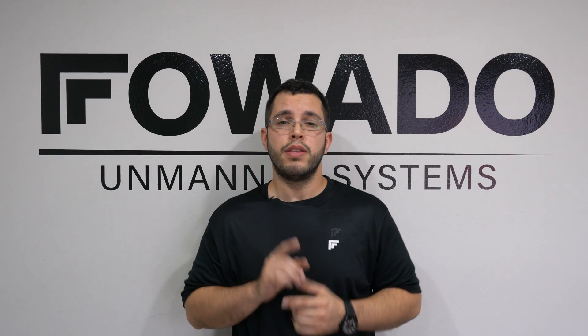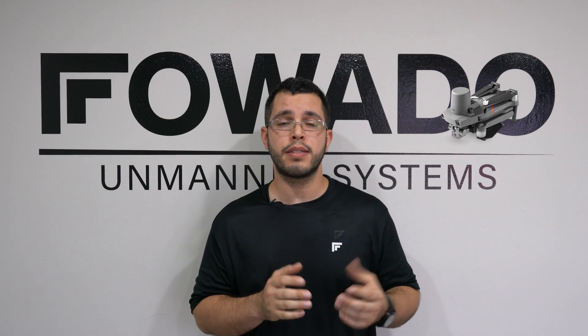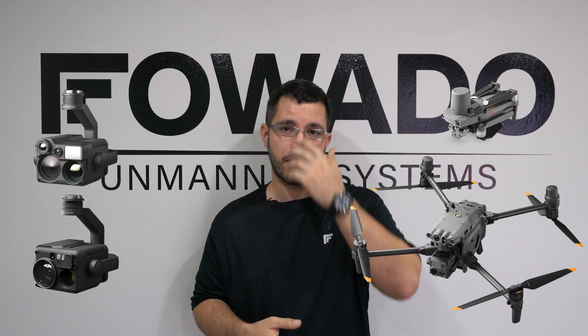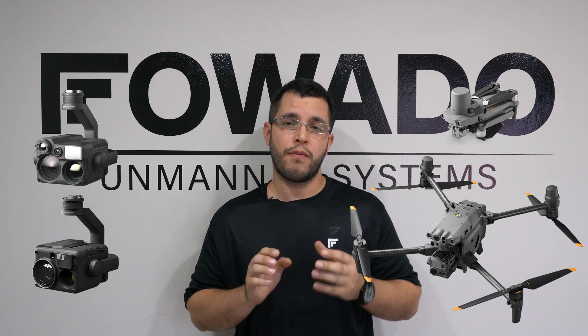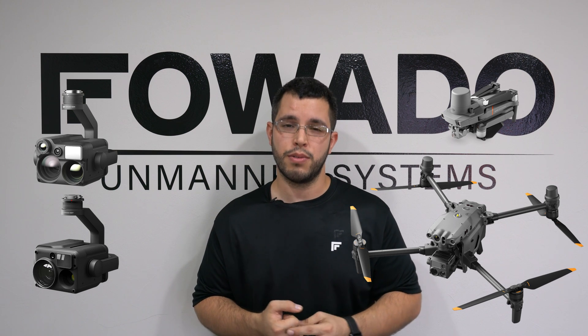Keep in mind this video is only for supported DJI products like the DJI Mavic 2 Enterprise Advanced, the Matrice 300 equipped with a Zenmuse H20N or an H20T camera. The Matrice 30T is also another aircraft that's supported. If you have one of these aircraft, it'll work for you. If you have a FLIR equipped aircraft or a FLIR sensor, this video won't apply to you.